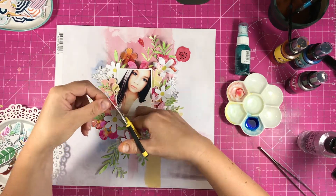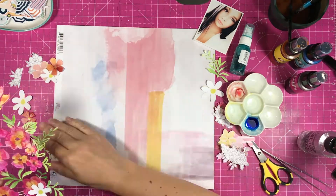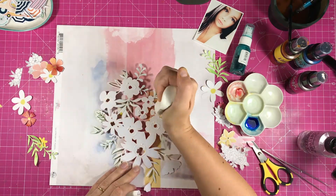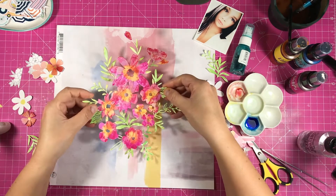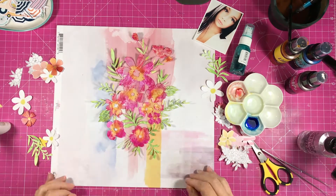Just finishing that flower — cutting the white border — and that's the flowers cut. So this is where I start to stick everything down. I'm just going to stick the flowers themselves; I'm not going to stick the leaves. I want the leaves to pop up off the page and look dimensional, just to add a bit of dimension to the page. So I stick that down.